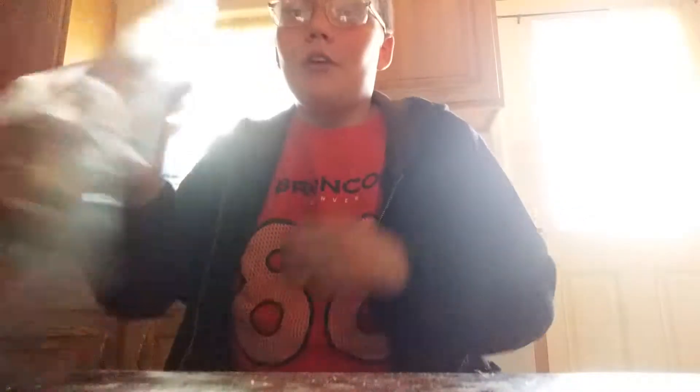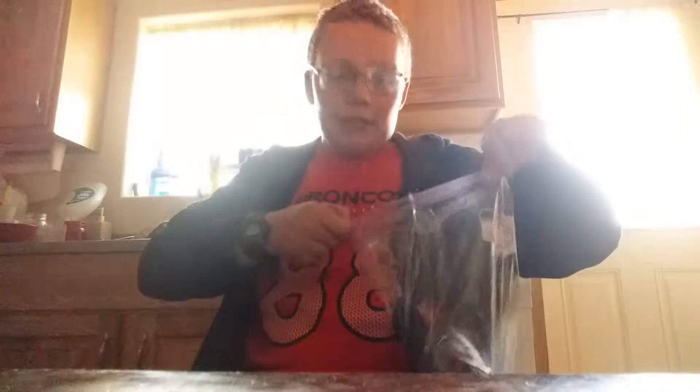Hey guys, it's me. Welcome back to the video and today I'm gonna show you something. It's a tie-dye shirt and it's original — hopefully it looks original.